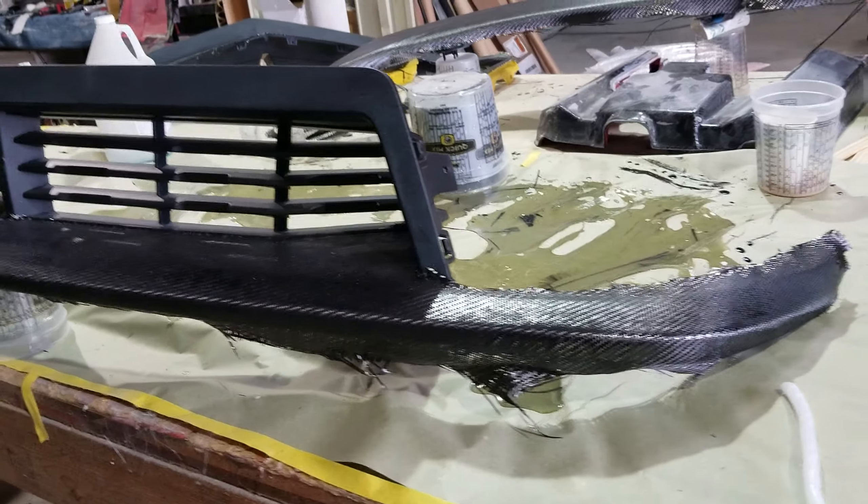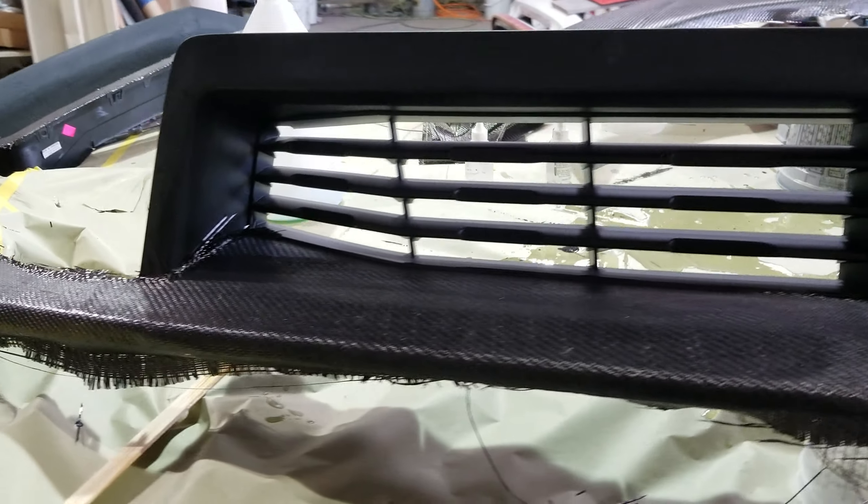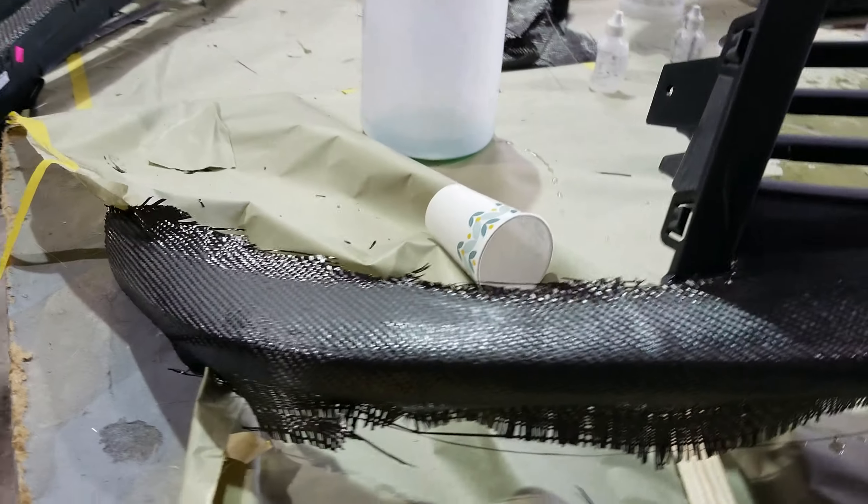Hey there everyone, Alan with G3. Just wanted to do a quick video of what not to do when you're buying carbon fiber and what to look for with a company that makes your parts.